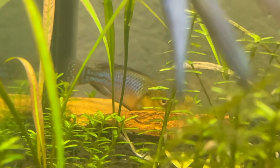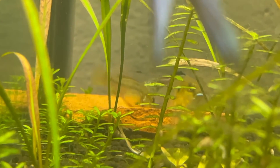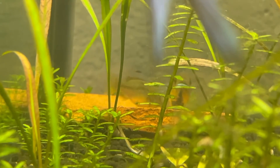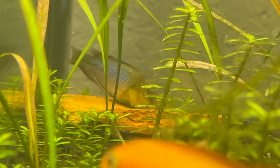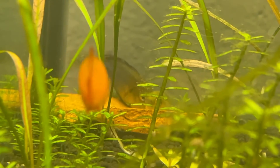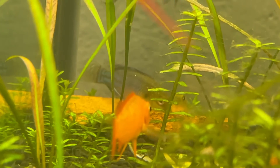He basically digs a pit in the substrate. Sometimes they also use other flat surfaces like slate pieces and maybe some other rocks. He kind of guides the female over there. Once the females are ready to breed and well-conditioned, he will lead them over there. They kind of do this weird dance, then they spawn in the pit and the female catches the eggs once they're fertilized and she mouth broods them.